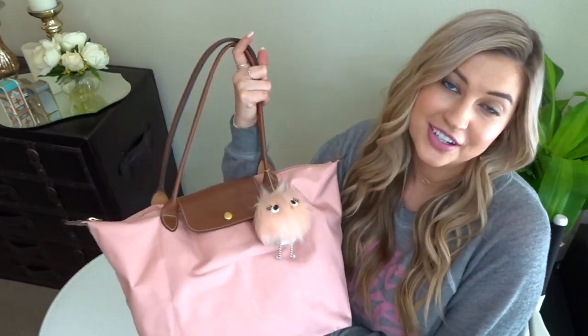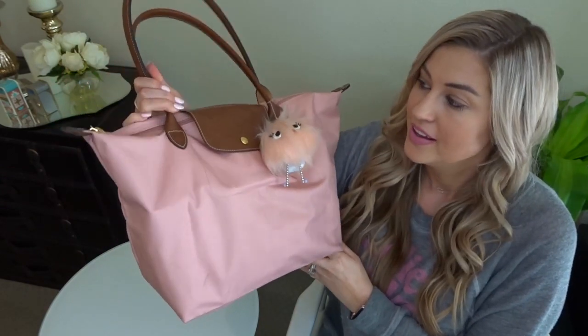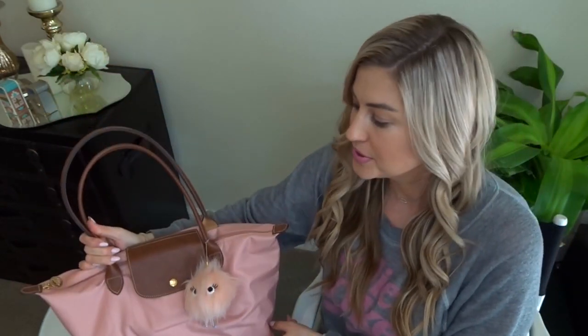Hi guys, thank you so much for joining me today. I'm going to do a what's in my bag video, which is like my favorite and everyone's favorite kind of video, and I'm especially excited because this is with my new purse. It's the Longchamp Le Pliage Tote in the color pinky — it is so cute. I actually have an unboxing video on this bag which I did about two weeks ago, so I'll link that below. I know a lot of you were excited to see what's in it and I feel like I've got a good system down, so I can't wait to show you.